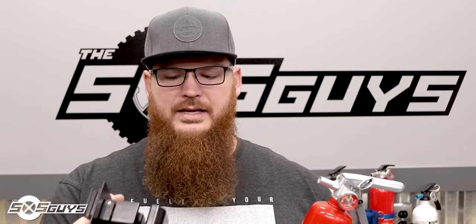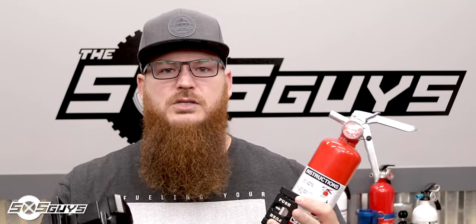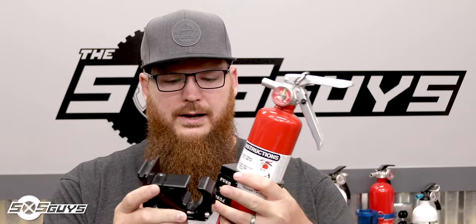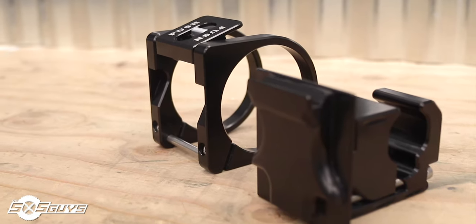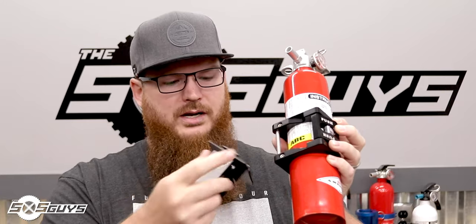The clamp can mount anywhere on your machine, and because of its C-shape, it can mount behind a windshield. If you have a big glass windshield and don't have the ability to wrap a bracket around the A-pillar, you can use this to mount to the A-pillar anyway. They also sell these exact clamps as accessory mounts for mirrors or anything else on your machine. The bracket itself has a flat panel with an anchor point and a hinge point — it goes into the bracket, pivots, tilts in, and you push the lever down and it clips in.